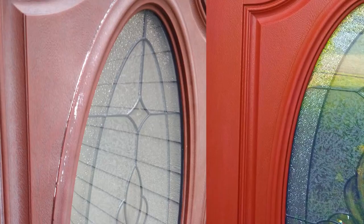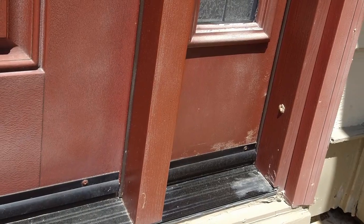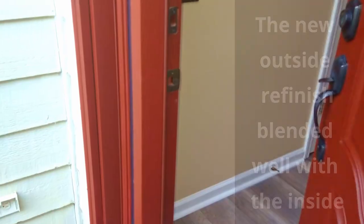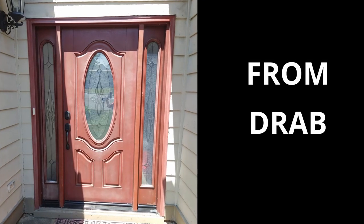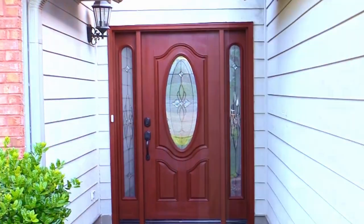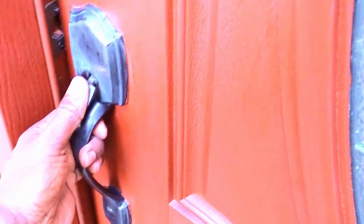These before and after pictures really highlight the contrast between the weathered door and the radiant look after the makeover. After the paint thoroughly dried, it blended well with the other side of the door that was not exposed to the harsh elements. We're glad that our experiment with using a product in a new way turned out to be a great solution to refinish our fiberglass door. This makeover enhanced the value and overall aesthetic of our home. Now it's the perfect entrance for us. Welcome home.